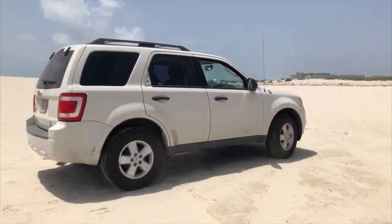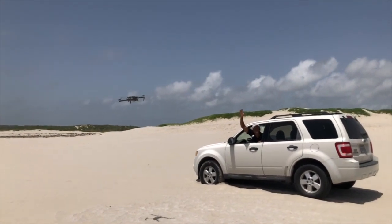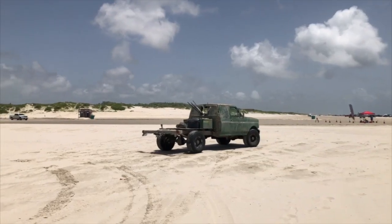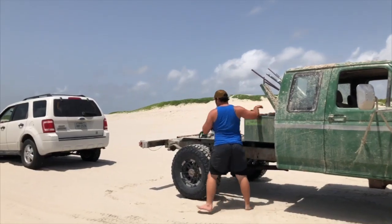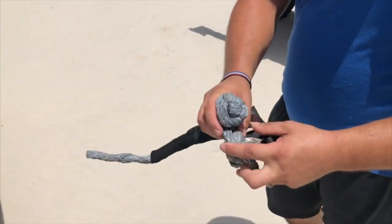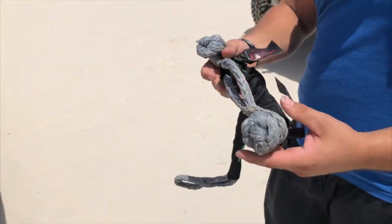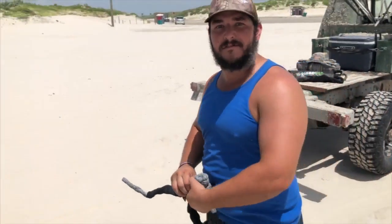I decided to get myself stuck for a demonstration on how they rescue folks at the beach. You need this little rope — you put it through the hole, pull it tight, a little bit safer. If this breaks loose, it's not gonna come flying out at people and do damage to vehicles or stuff like that.